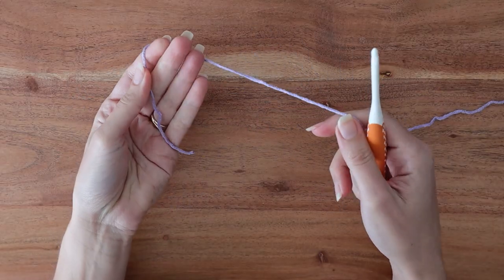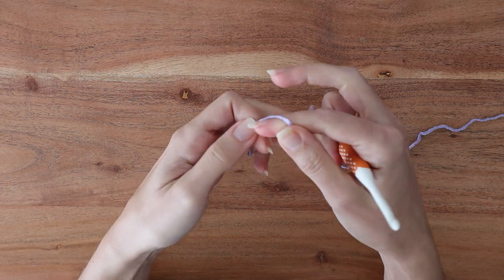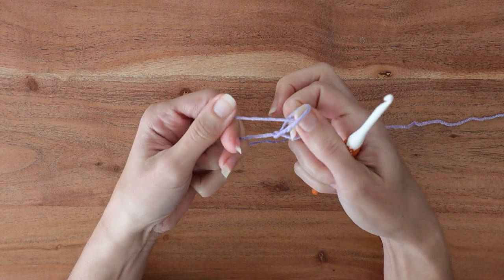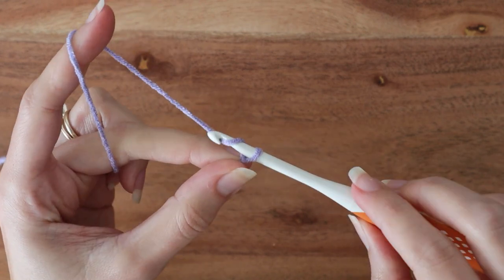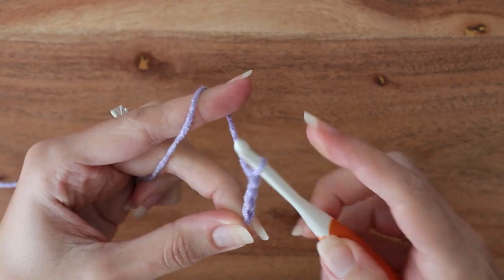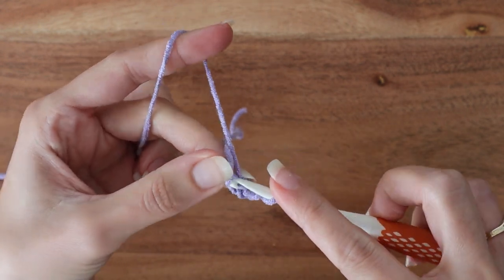You can use any weight yarn and hook. I went with DK weight yarn and a 4.5mm hook for my sample square today. It starts out with a chain four ring just like many other granny squares, so select your first color and in that color — which we'll call color A — make a slip knot and chain four. Then slip stitch into the first chain to make a little chain four ring.